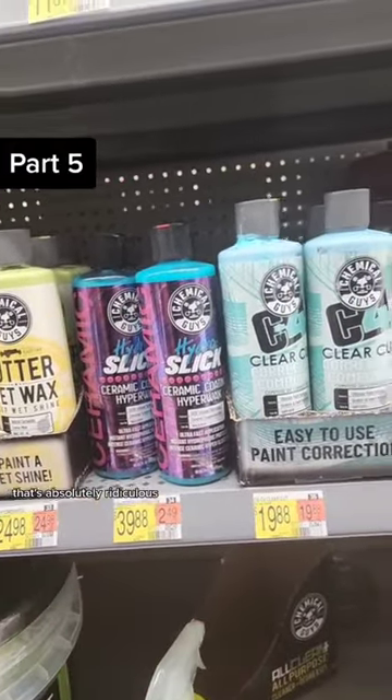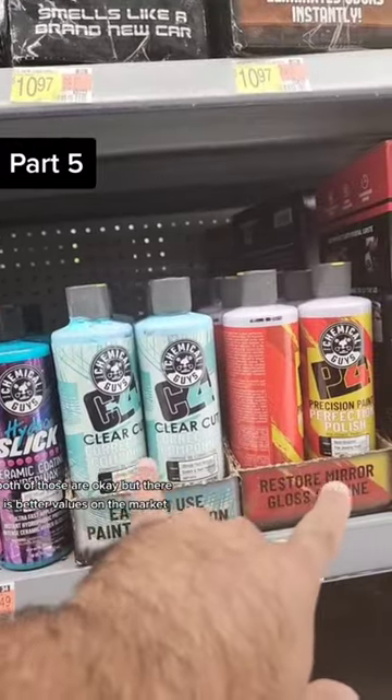Do not buy this for $39 — that's absolutely ridiculous. Both of those are okay, but there are better values out on the market.